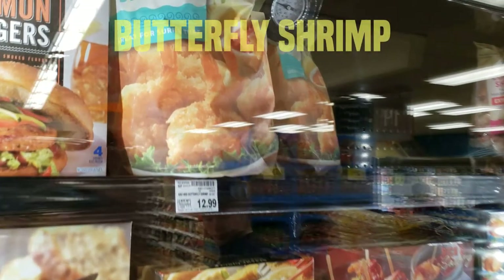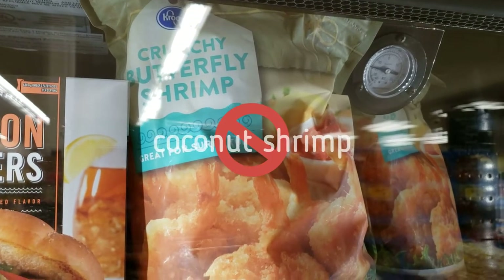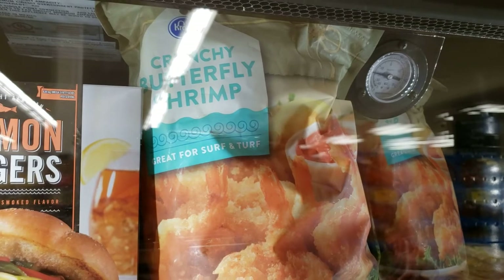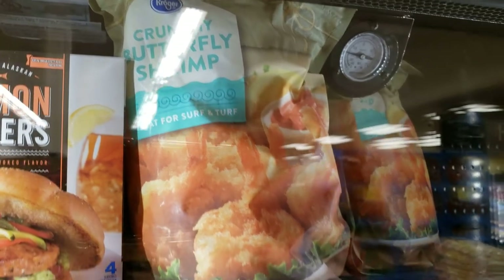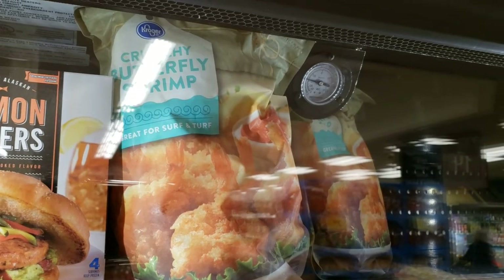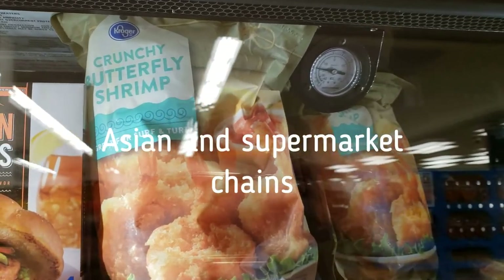Another very important ingredient is a crunchy butterfly shrimp. As I stated several times in the other video, do not confuse this with coconut shrimp. The packaging and the pictures are very similar, but if you get coconut shrimp it will ruin this dish. You can usually find this at both Asian and regular supermarket chains.